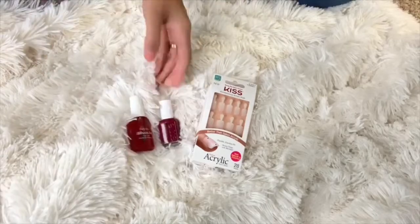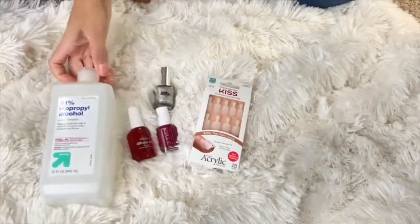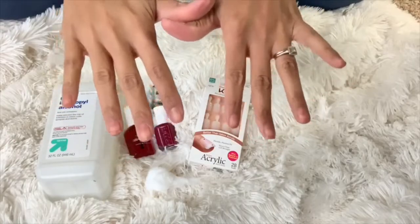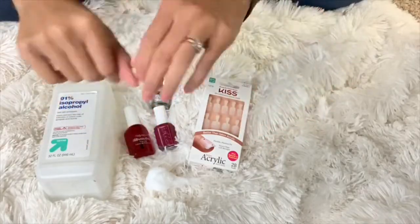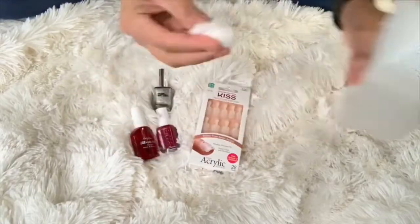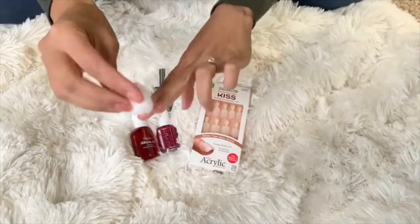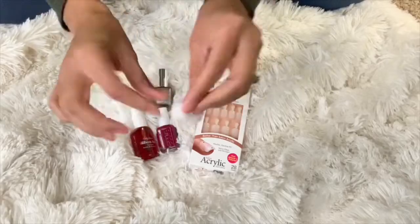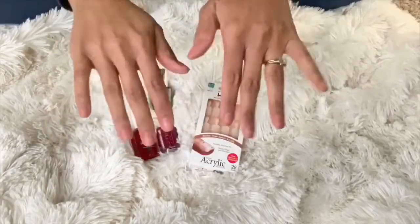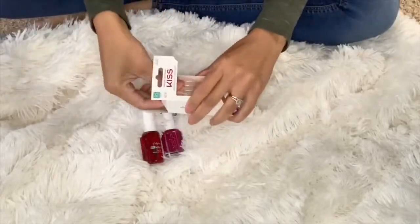All the supplies you will need to do your nails at home: some fake nails of your choice, some nail polish if you choose to color your nails, some alcohol, and a cotton ball or swab. First, you're going to remove all the nail polish from your nails if you have any on. Then apply a little bit of alcohol to a cotton ball and put it all over your nails, making sure to remove any excess oil — if you have oils on your nails, that will prevent the glue from sticking.